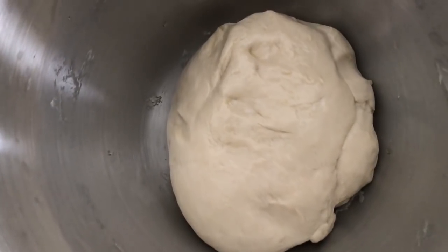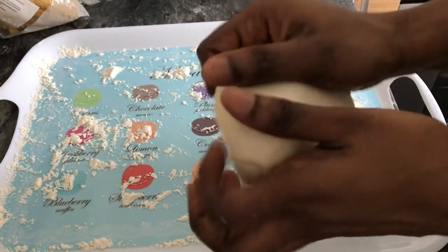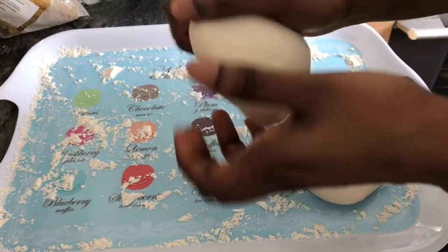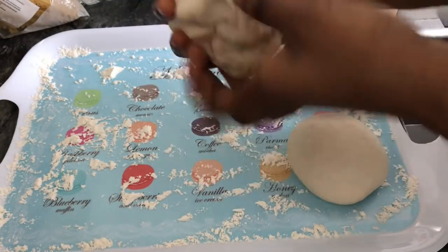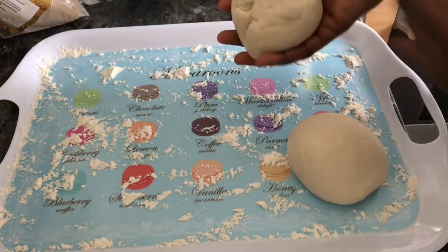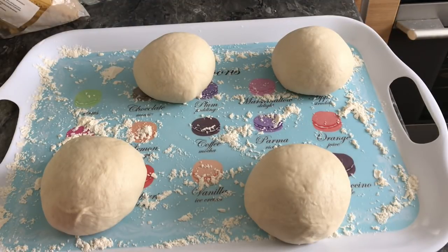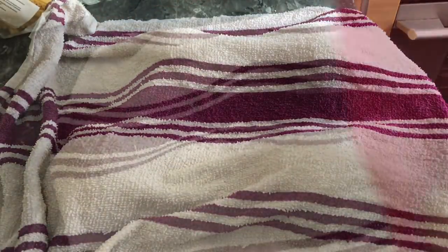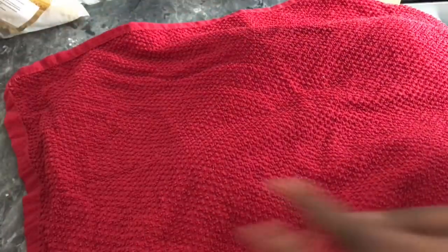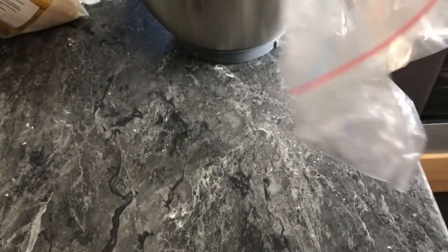I'm going to divide the dough into four balls — this recipe makes four medium-sized pizzas. If you want larger pizzas, divide the dough into three portions. I'll cover the balls with a damp kitchen towel and leave them to rise for two hours until doubled in size. I'm also saving a piece of dough for my next pizza, which will go into the freezer.